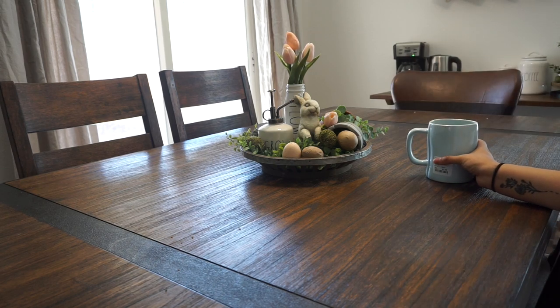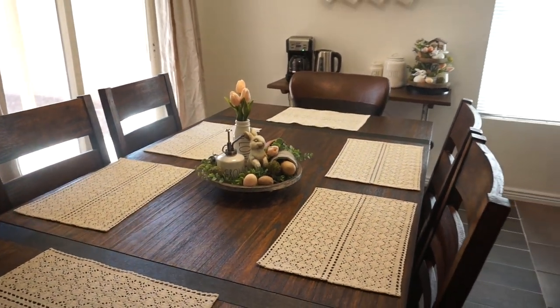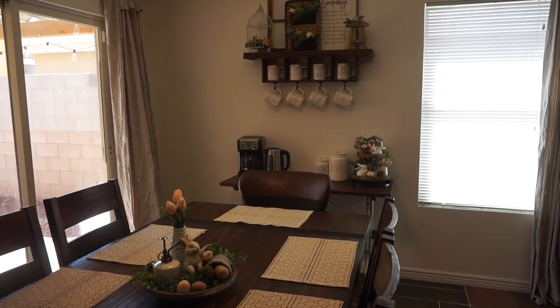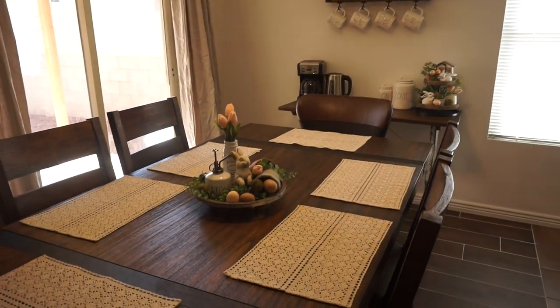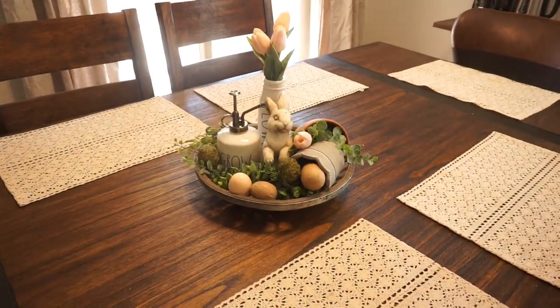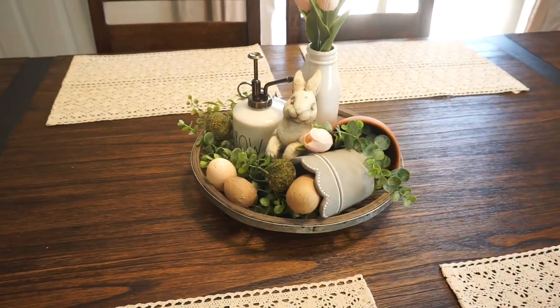I'm going to clean up the table real quick and then show you guys the final look. This is the final look of the coffee bar and dining room together. I think it looks so cute — I'm sorry the light keeps changing as the sun comes in and out.